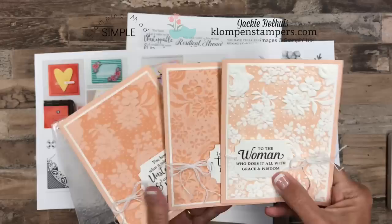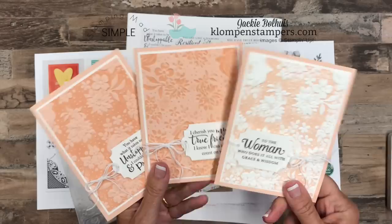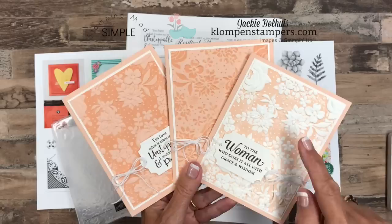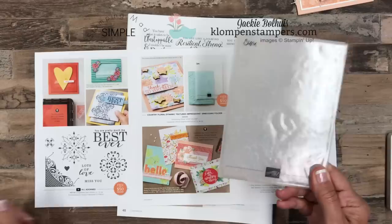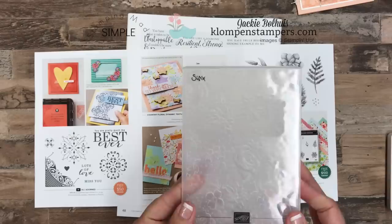I know you always like to see the cards before we begin, so let's talk about them. Here they are — aren't they gorgeous? The only stamping I did on these is the greeting, but the main focal point is an embossing folder, and we use some ink in our embossing folder to really get that embossed image to pop. Now let's set those aside — we'll come back and show you the finished cards in a little bit.